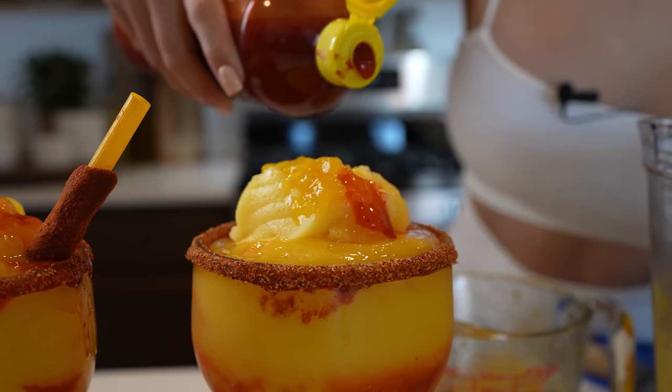Hi guys, welcome back to my channel. Today we're going to be making some delicious mangonadas. So if you're ready, let's get started.